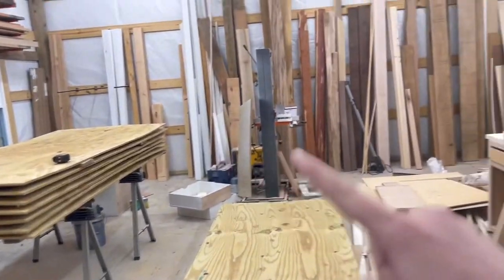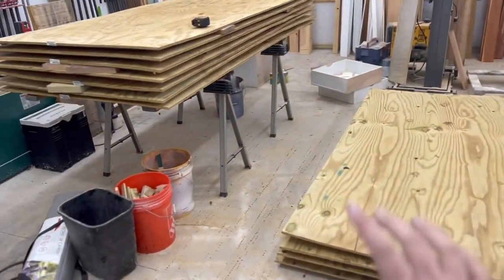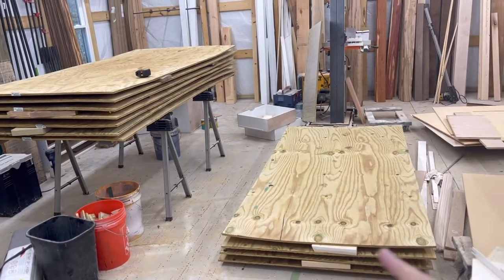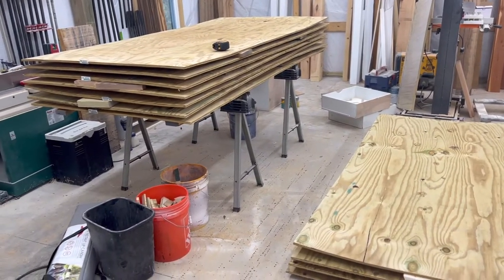This saved me probably about $200 getting the half inch. I have a ton of scrap wood over there, so I plan to build these reindeer and on the back side I will add some support pieces to straighten them out and make sure they're nice and sturdy and not going anywhere.